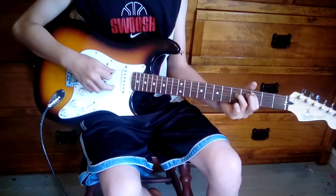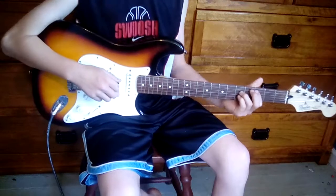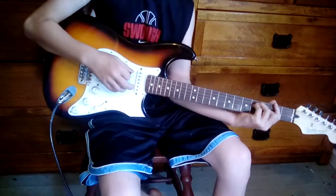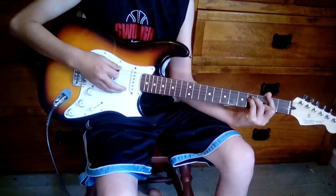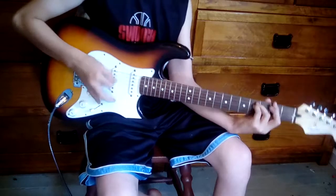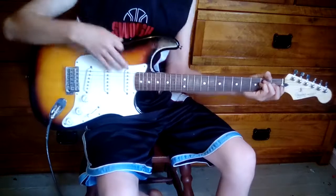Then you go back up and play the third fret. Then you go up to the second fret and play that tampered — so you play: two, three, two, two, three, two, three, two, three. And then you just restart the whole song.